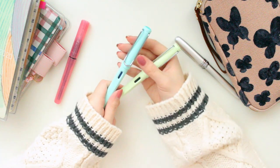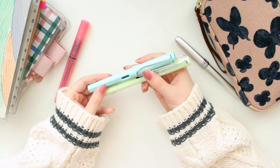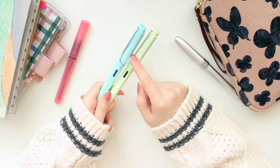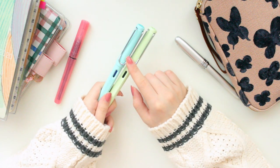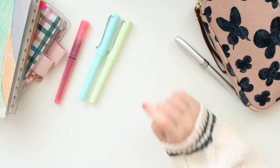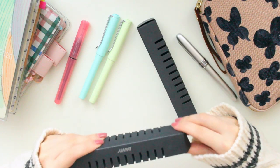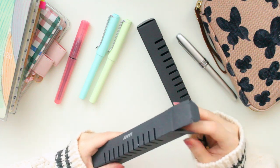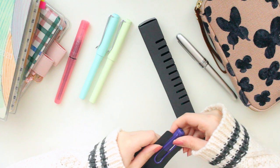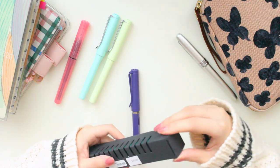Moving on to the Lamy Safaris. A lot of people choose Lamy Safaris as their very first fountain pen. Not only does the design look really nice — very classic — but they come in a variety of different colors. These ones are the special limited edition colors from the 2019 lineup. I'm missing the pink one but I really like both of these colors and I have both of them inked up right now. I believe the Lamy Safari line was created to cater towards beginner fountain pen users, which I think is a very good idea.